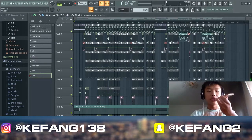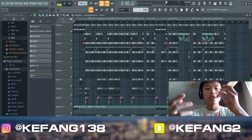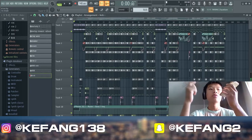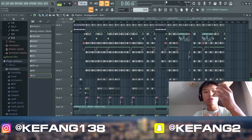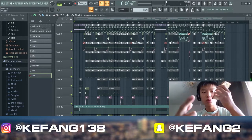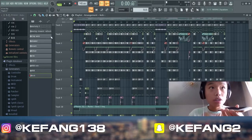Yo what's up guys, it's your boy Kefan. Today I'm showing you how I remade a little bit of this by Central Cee in FL Studio. Sorry for the camera quality because I'm on vacation right now, but everything for my YouTube family. And I'm using this mic.